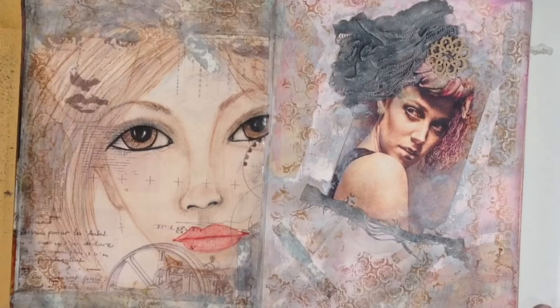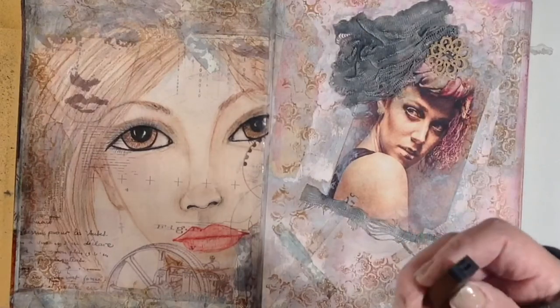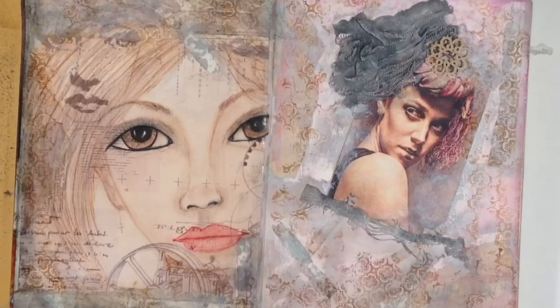I'm almost done here. I'm going to add the words — I just have these little stick kind of stamps, so I'm going to pull out what I need and add the words down in this area. Then I'm going to call it done. I'll be back.